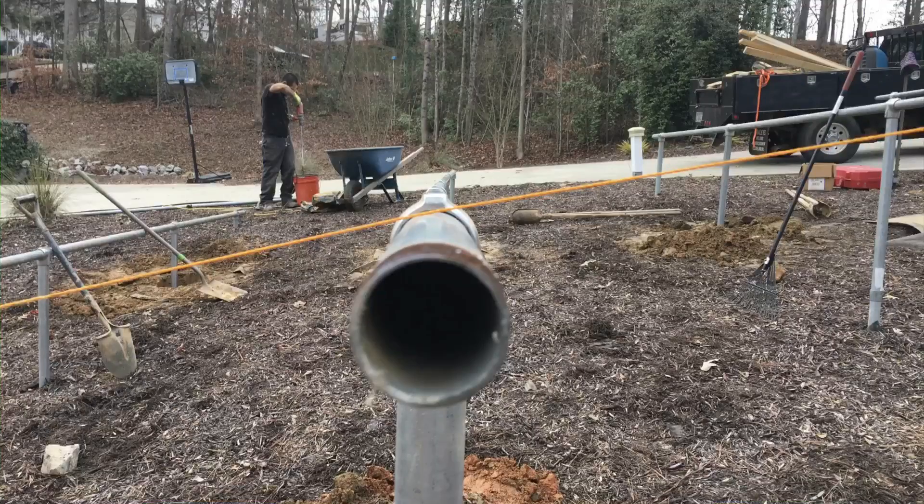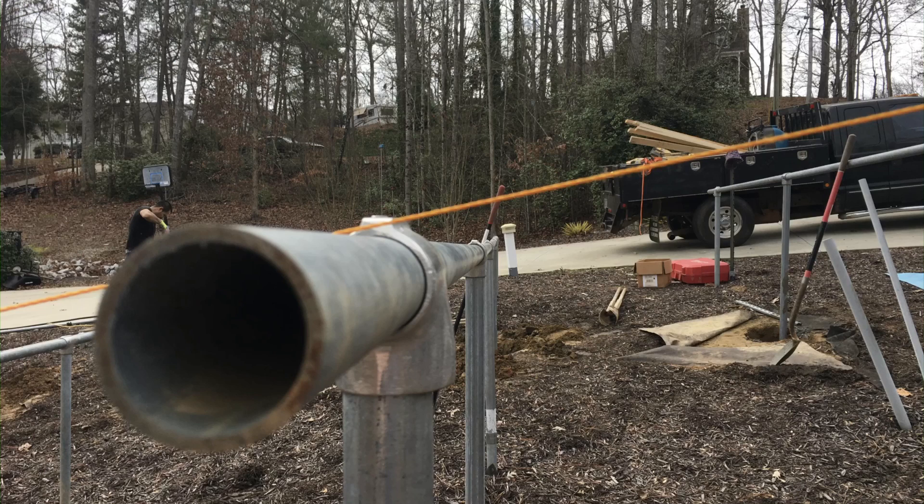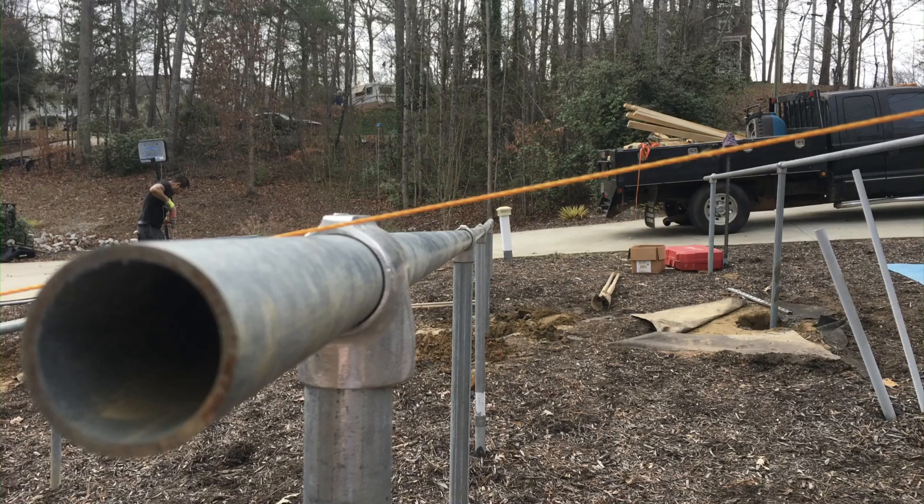Unfortunately I lost the footage from the groundhog, but you didn't miss much. It was a pretty terrible experience on a hill. I think it would have been all right if we had used it on a flat spot. But these last pictures show you how crooked this thing was, and I was pretty worried whether we were going to be able to get it straightened up or not.